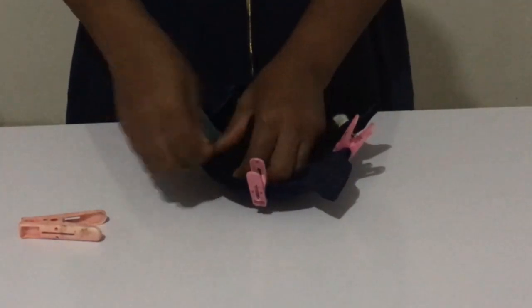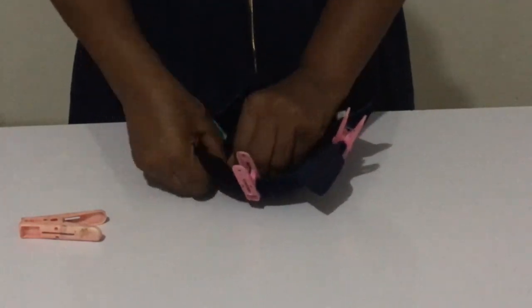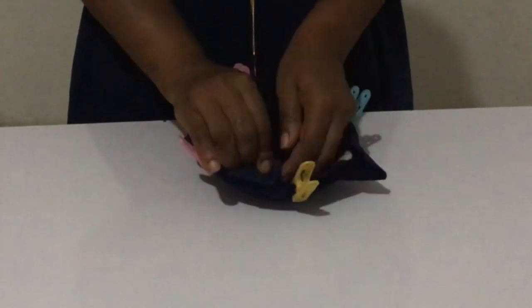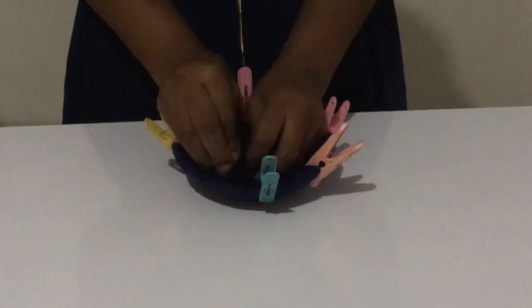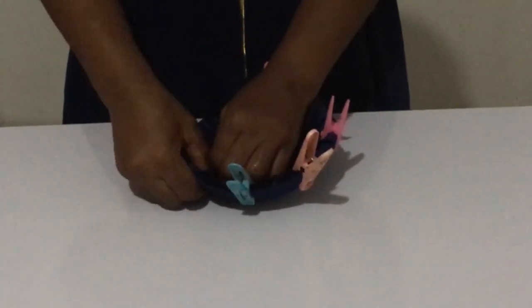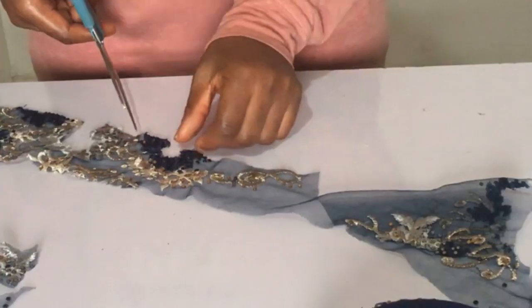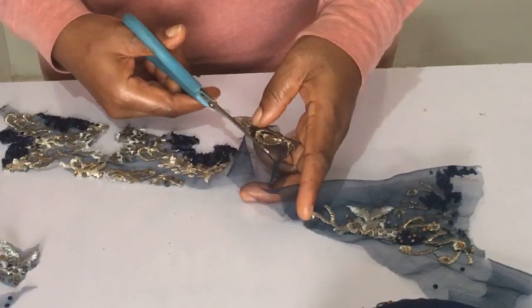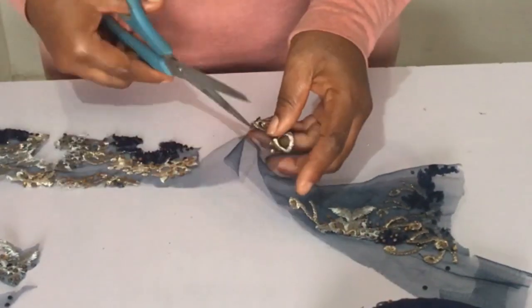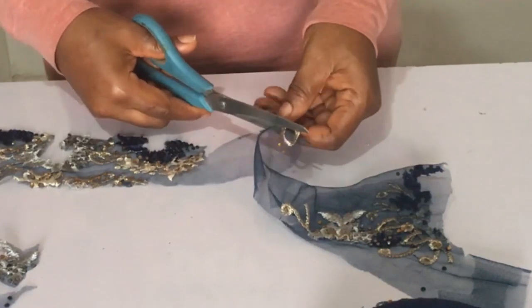If you're new to this, please don't be worried — just go to the description of this video where you'll find a tutorial on how to mold with pad, which walks you through the step-by-step process. Now, I got the lace that was left over from the same cloth and decided to cut out some small lovely patterns I spotted on the lace. Keep watching and learning.